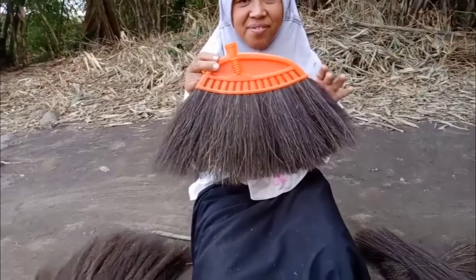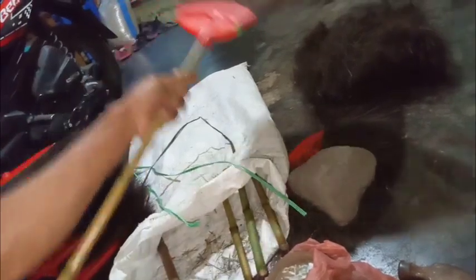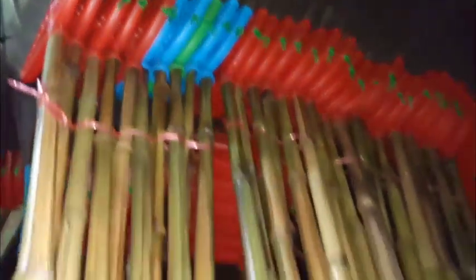Jadi deh sapunya! Bambu cendani yang sudah dibakar kemudian dilap menggunakan kain. Lalu bambu dipasang pada daun sapu. Ambil paku, kemudian pasang. Pastikan memasang paku dengan kuat.